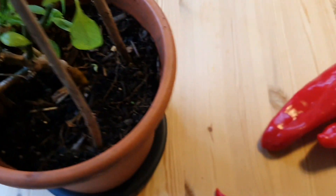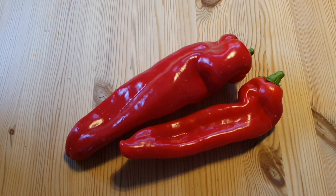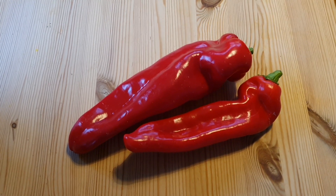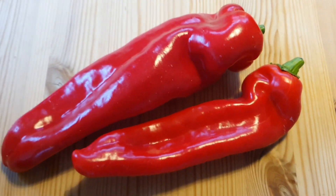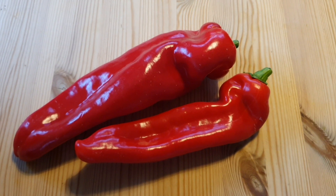The great thing about that is it means I will have chili peppers a lot earlier than I would if I started them from seed. But January is a great time to start them from seed, and so I want to take some seeds from these beautiful sweet peppers and grow them — it's exactly the same process as growing regular chilies.